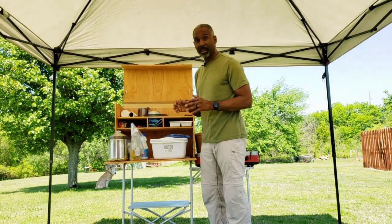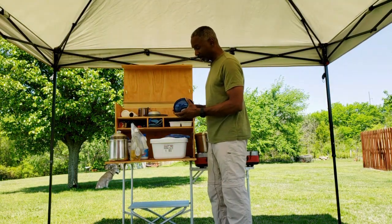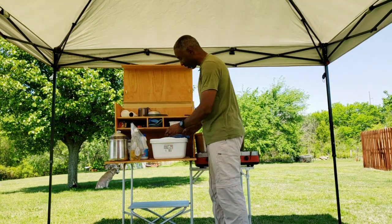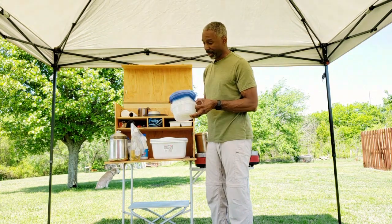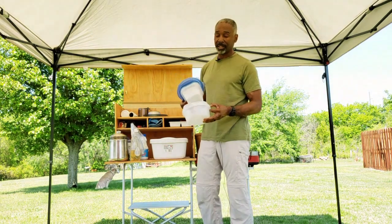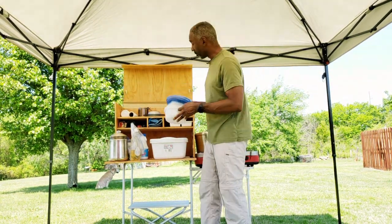Inside, I've got some other handy items. First, I've got some bowls — simply used to eat meals with. I like to keep a lot of these Ziploc pouches and containers, because as you're cooking things, they give you a place to store food to keep it warm while you're waiting for the rest of your meal to finish.